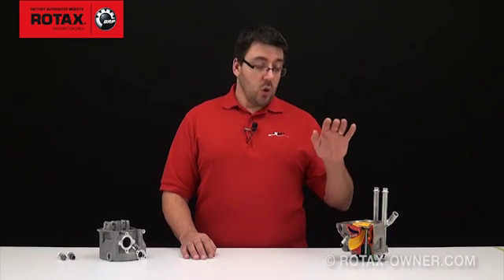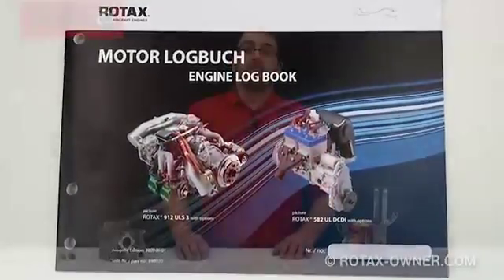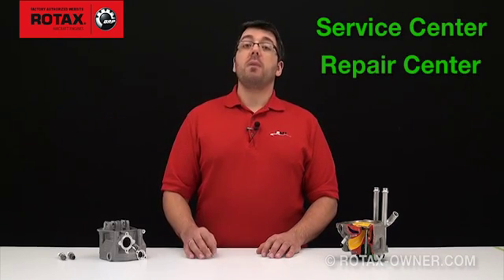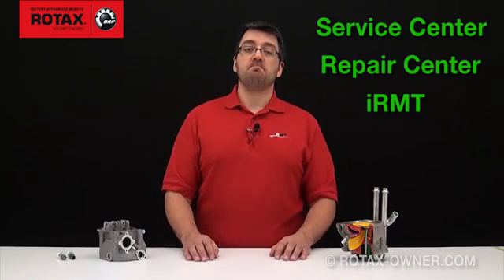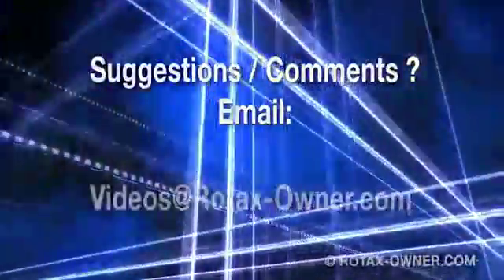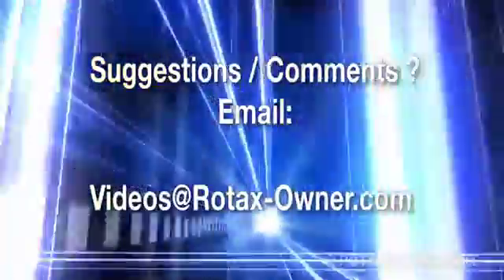If there is no log book entry showing that your engine has already met compliance, then you must perform the checks and make the appropriate log entry yourself. If you have any questions as to whether your engine is affected or how to properly check your engine, contact your nearest service centre, repair centre, or trained IRMT technician. If you have any comments or suggestions, email us at videos@RotaxOwner.com.